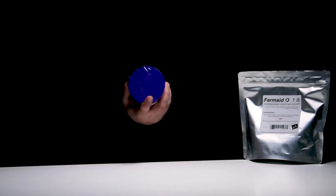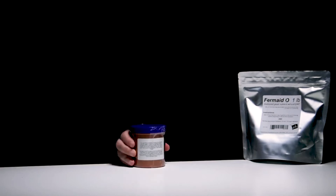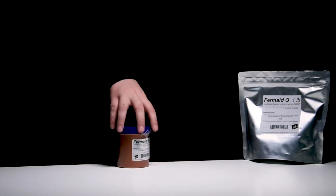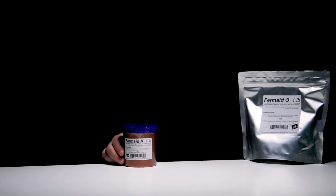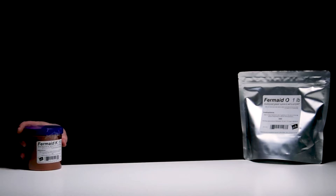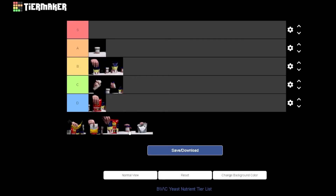Here's the one that's really here to save the day: FerMaid K. It's the one everyone should be using - brewers and winemakers alike. Just read the label and the directions, as it does contain DAP and you should add it after the lag phase, with an additional feeding at two-thirds sugar depletion. But it's also got yeast hulls, free amino acids, sterols, unsaturated fatty acids, key nutrients, and all sorts of other stuff. It's got everything - but it's not S-rank.